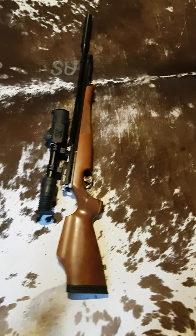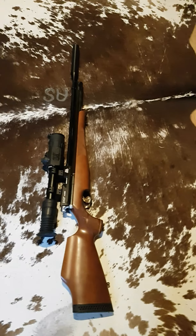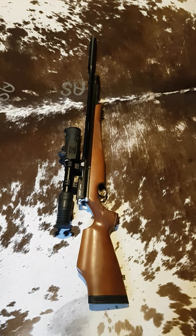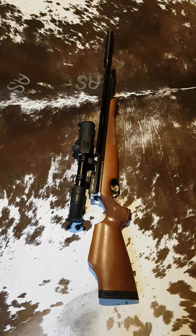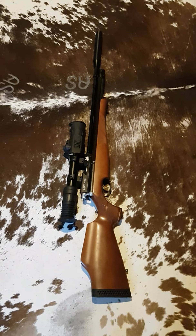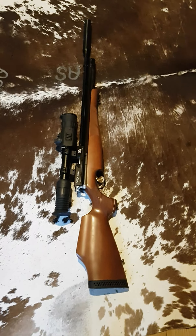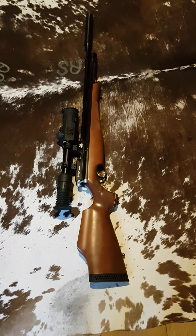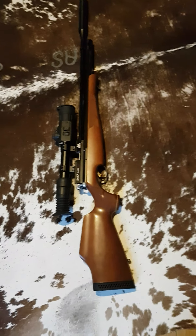All in all, really pleased with it for the first night out — half an hour, three rabbits in the bag, three shots, three rabbits, can't ask for more. I've got high hopes for this gun. I reckon in the next couple of weeks, as the nights are drawing in, night shooting becomes the main thing really and ferreting takes over the daytime operations, so the day rifles tend to end up sat in the cabinet a bit and this thing will be doing the brunt of the work, I would have thought.